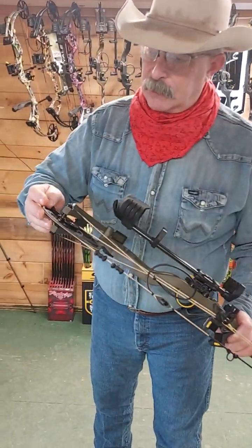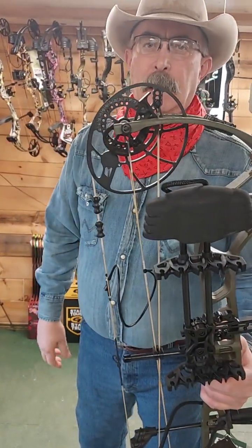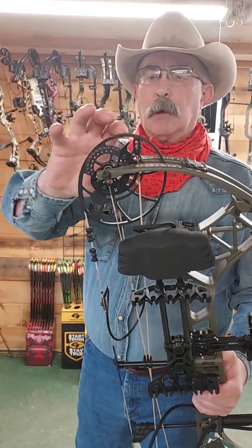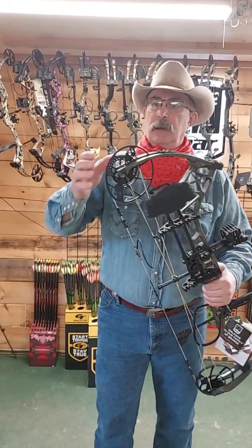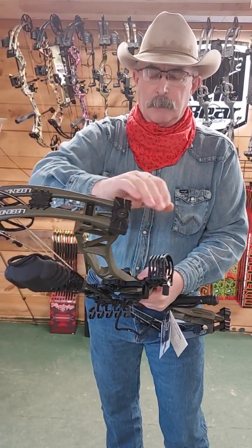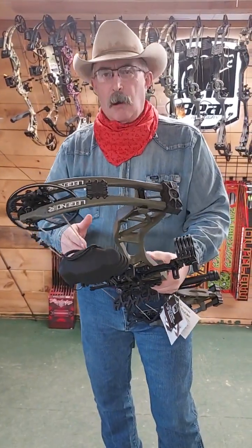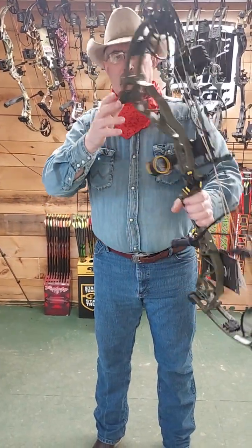Draw length adjustability is super easy to do — a monkey and an Allen wrench can do this. You simply look in the hole right there and it tells you the actual draw length number that you're on. You just take one screw out, loosen the other, rotate the module to the draw length you want that shows up in the hole, and bam, you're done. No bow press, no nothing. All aluminum module, aluminum cam, no plastic draw length modules, a metal limb pocket — aluminum, cast but still aluminum. No plastic limb pocket.